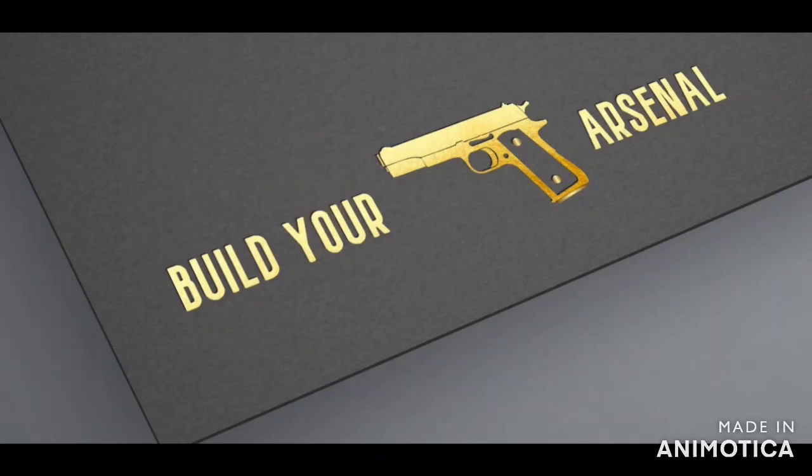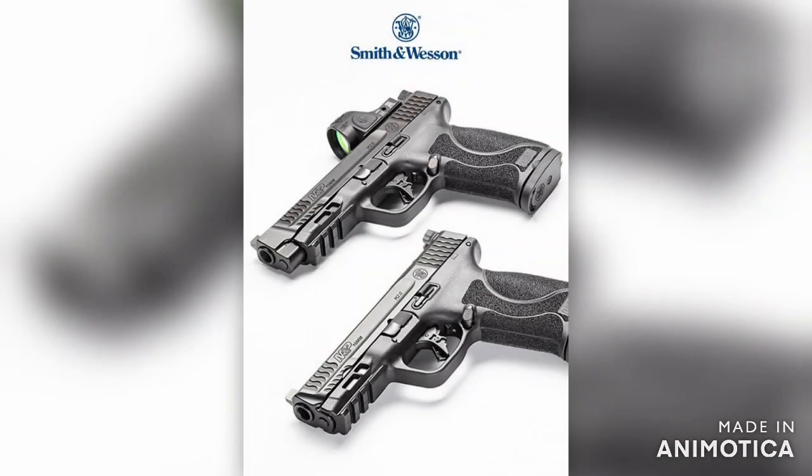Welcome to Build Your Arsenal. Today we're looking at the new Smith & Wesson M&P 10mm M2.0 and what you should add to your arsenal instead.